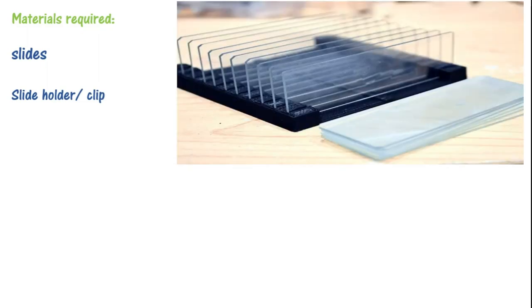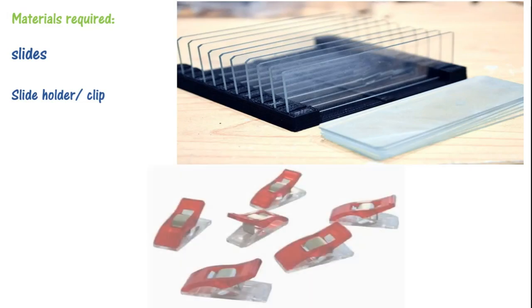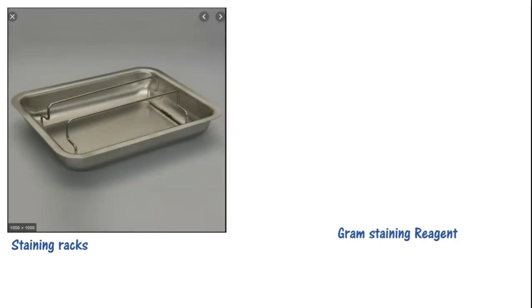Before starting the technique, we will study what we need. First, we need slides, which we will keep the specimen on. The other thing we need is a slide holder — this clip. Now the third thing is the staining rack. When you have stains, reagents, or chemicals, they will not fall down on the slide but rather drain properly.